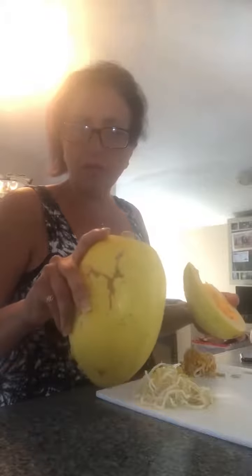So I open up the spaghetti squash — it had been sitting for maybe a couple of weeks, two or three weeks. It's a little brown on the outside but still yellow, still looks good. I open it up and of course inside is the pulp and the seeds, but when I looked inside I was like, what the heck is that?